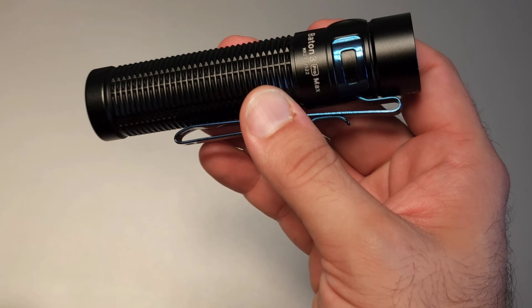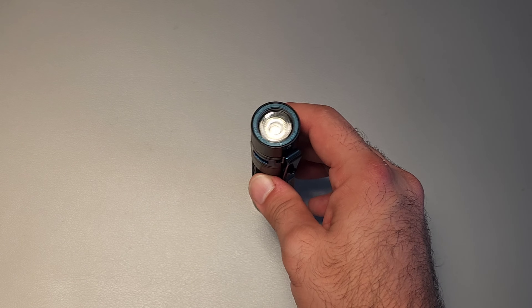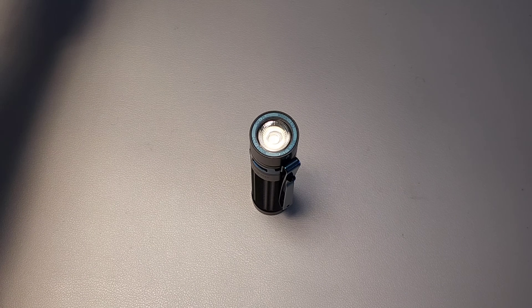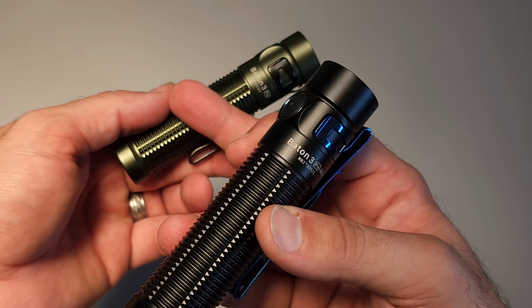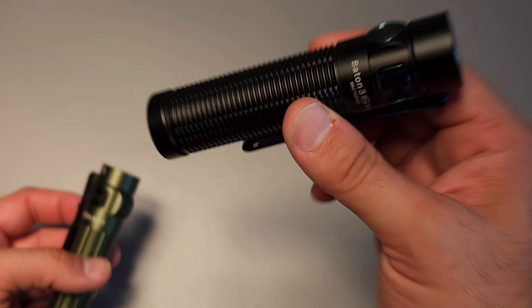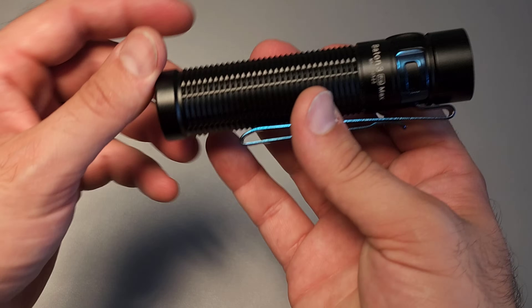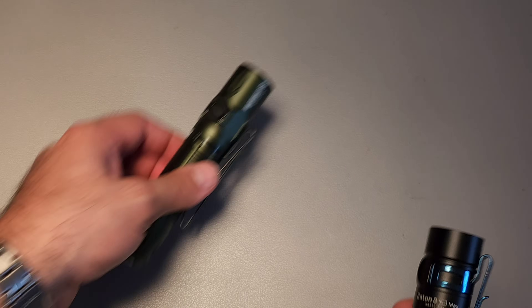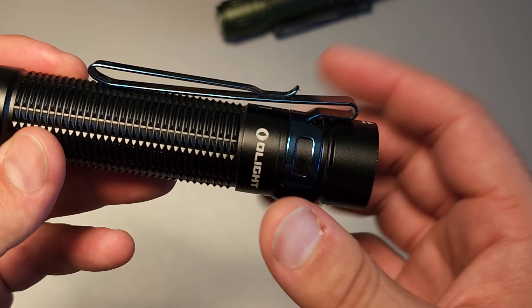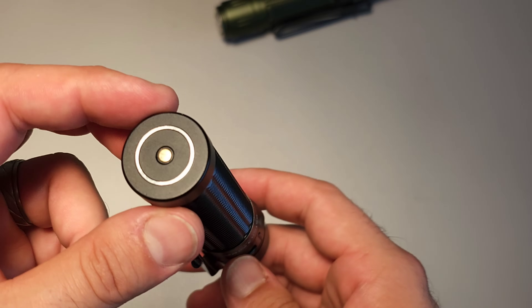Coming in at number 6 is the Baton 3 Pro Max. I didn't expect to like this light so much, but because I use it as much as I do, it has almost fully retired the Baton 3 Pro, which is quite a bit smaller. It uses an 18650 versus the 21700 in the Pro Max, giving much higher outputs and much longer run times. This light is also quite a bit shorter than similar 21700 lights like the Warrior 3S, and it is probably the biggest light I have been able to use on a hat without any issues — quite surprising.